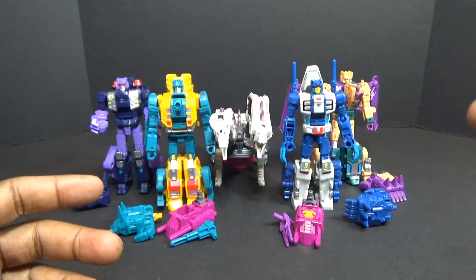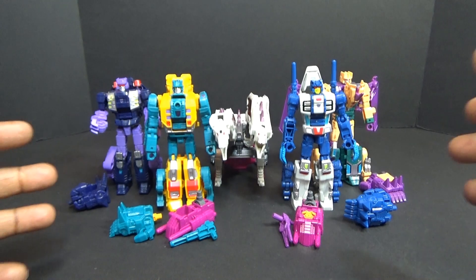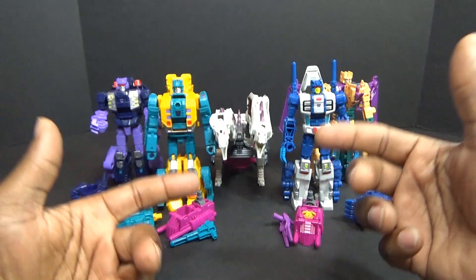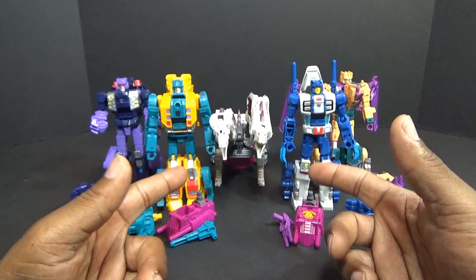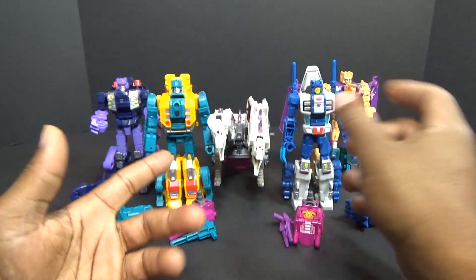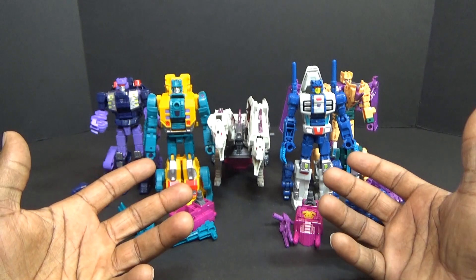What's up everybody, I'm George, a transformer fan. I'm so excited to get these guys merged and I'm going to get right to it without all the pre-introduction. I've got them set up in a way I think will help me combine them faster. Hun-gurrr is in alt mode and the other guys are in robot mode because they switch better to the limbs that way.